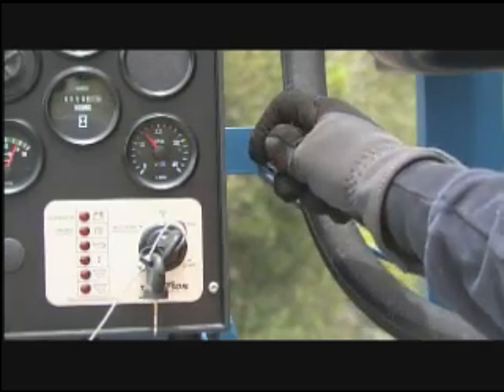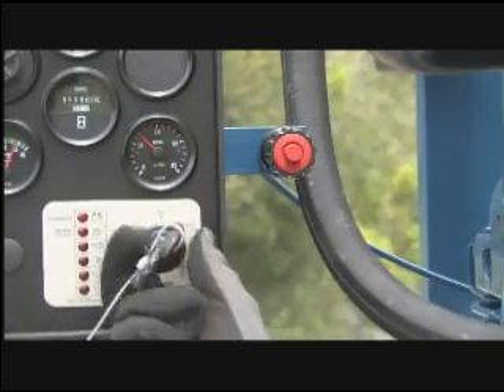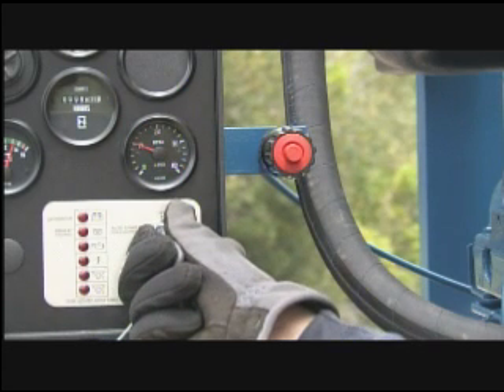Shutting off your Enviro Prime pump is easy. Simply adjust the throttle controls down to idle speed and turn the key to the off position.